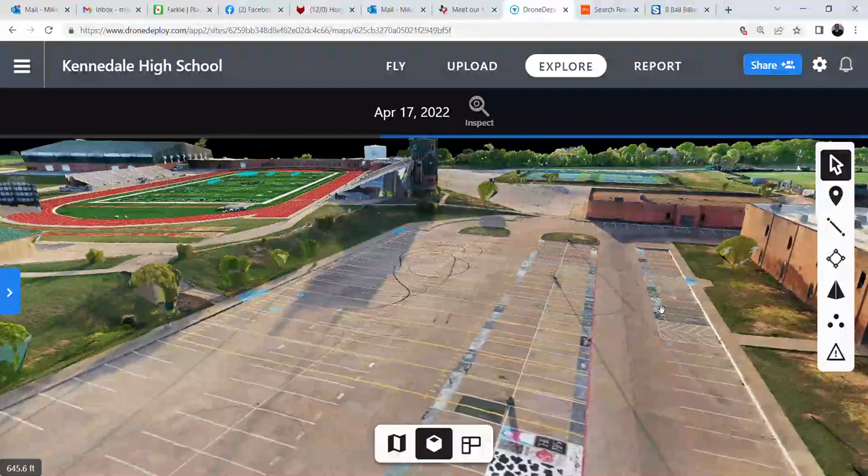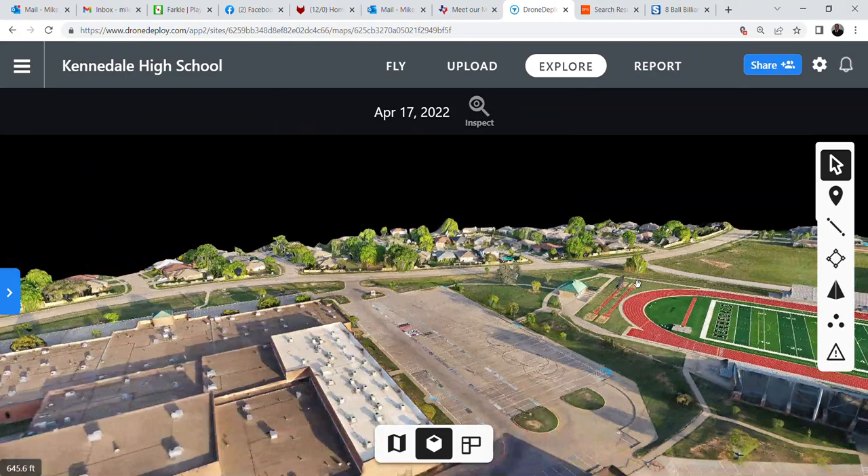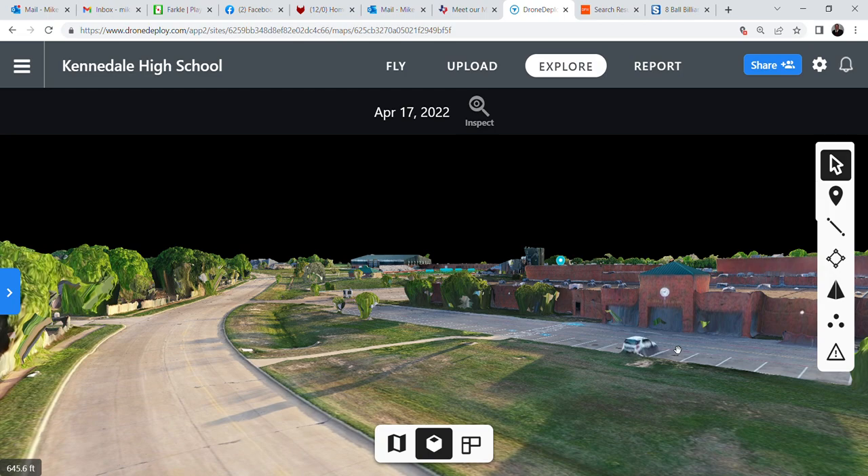You can see the satellite dish over here, there's the sign on the side of the building, and we can go to the front of the building — you can see the football field over here. If we go to the front of the building, you can zoom in and even see the cars that are there.